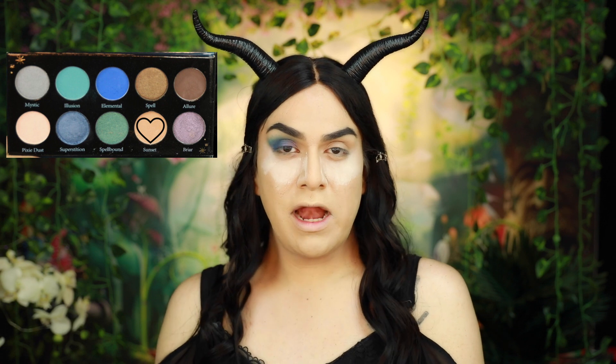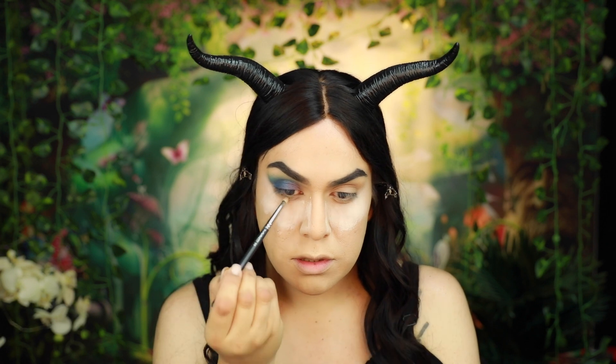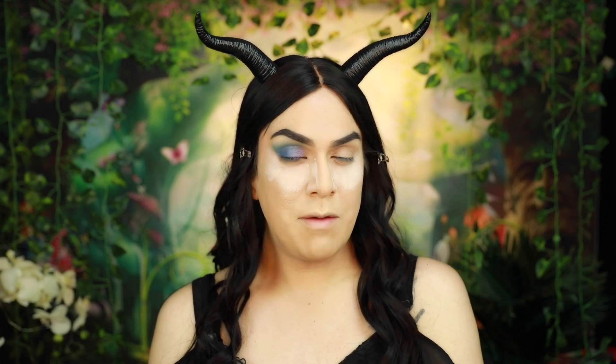Now using the shade Sunset, I'm going to go ahead and apply this underneath my lower lash line. Then using the shade Allure, I'm going to go ahead and also apply this underneath my lower lash line, blending it with the shade Sunset.